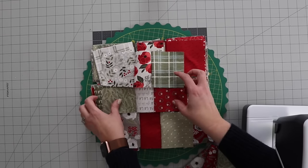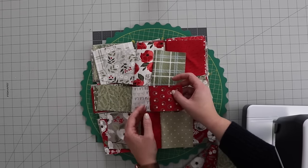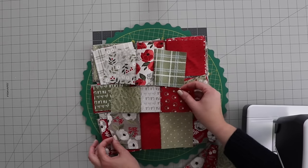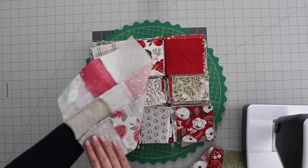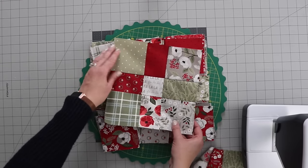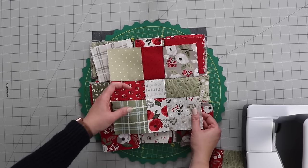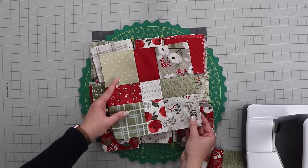I've got enough to put together one block here, and I'm going to press the seams just the opposite direction so that they nest nicely when I sew them together. And there's the finished block — you can see I nested the seams on the back. So really simple and quick to put this one together, and now I just need to sew the other 41 blocks that are in this layer cake.